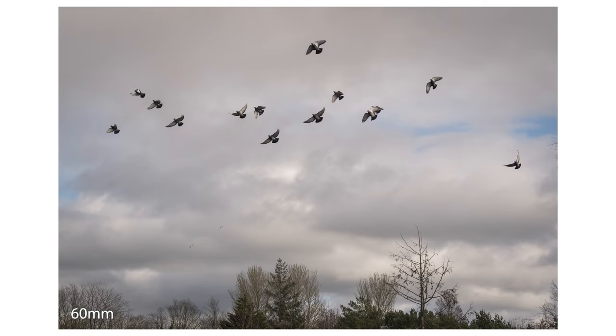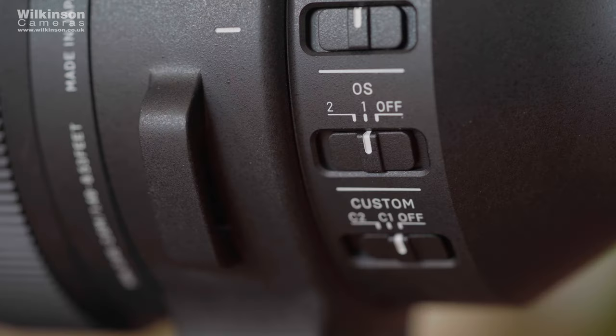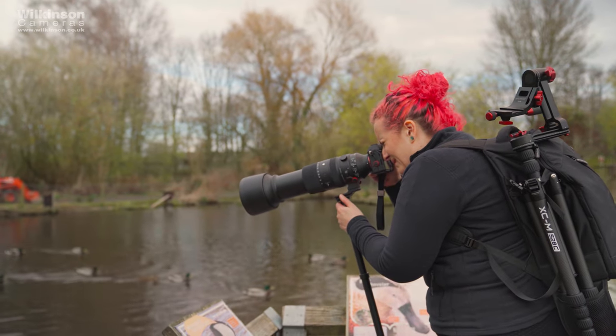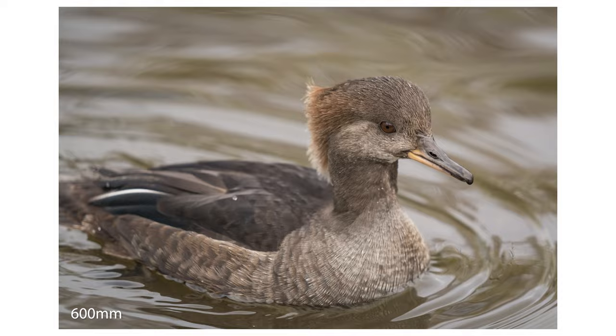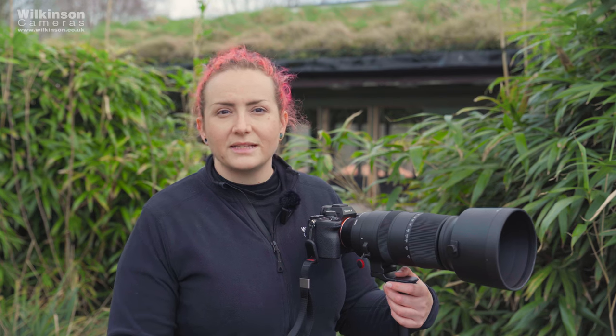There is also an MF/AF switch and a manual focus ring. The minimum focus distance on this lens is 45 centimetres to 260 centimetres at the wide and telephoto ends respectively — 15 centimetres closer than the original DSLR version. The focus limiter allows you to select either the closest minimum focus distance to six metres, six metres to infinity, or the full range. Selecting a specific focus range allows faster autofocus, so if you know your subjects will be in a specific range, choose accordingly. For birds in flight I'll be choosing the six metres to infinity setting.